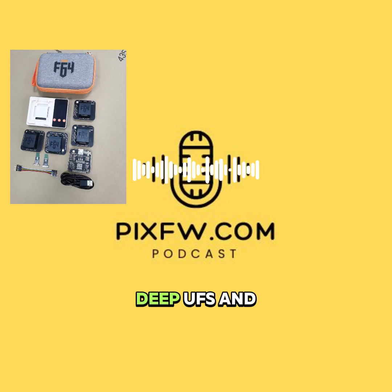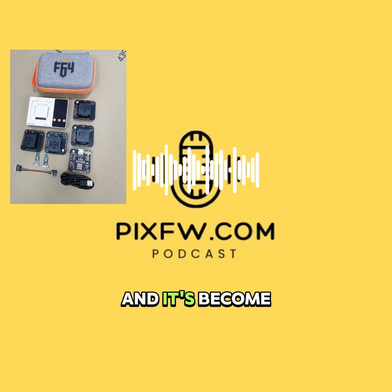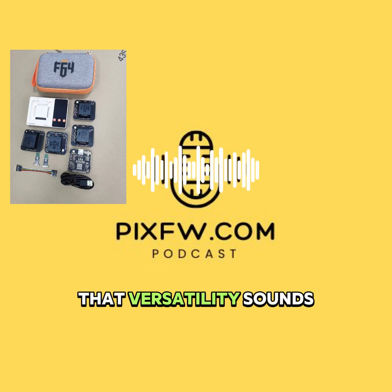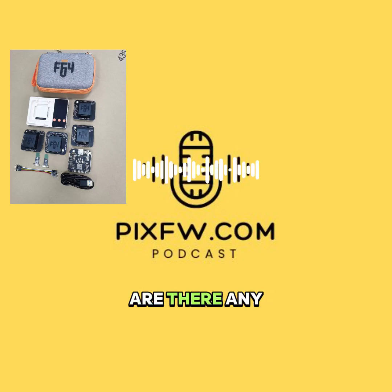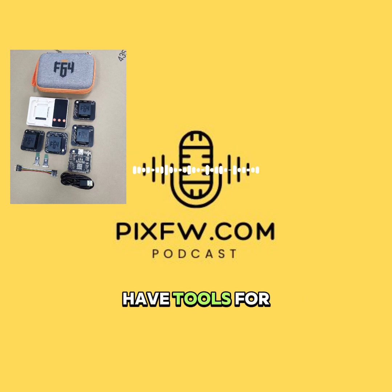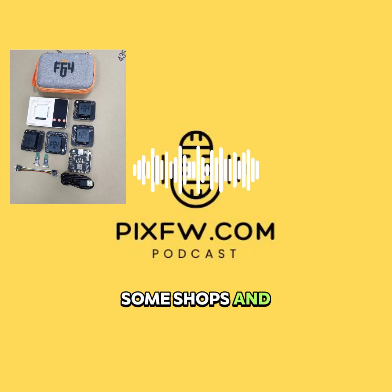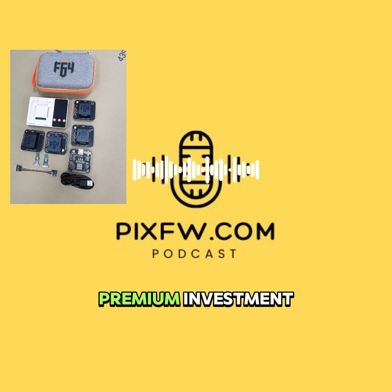Its strengths are definitely speed, deep UFS and eMMC control, and they push out regular firmware updates too. It's become quite popular for console NAND repair — think Nintendo Switch or even PS5 SSD modules. That versatility is really key, especially for critical recovery jobs. However, it doesn't have tools for Android phone IMEI repair, which is important for some shops. And the price is definitely up there — around $730 — so it's a premium investment.